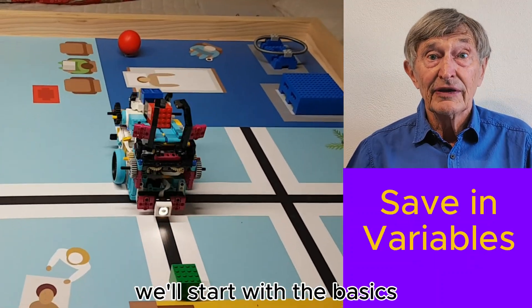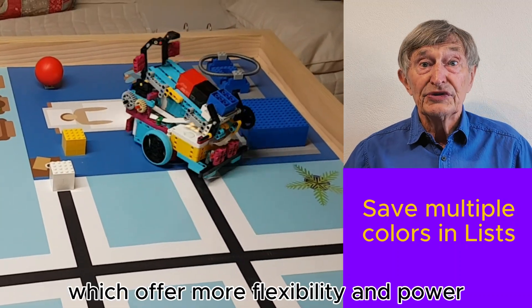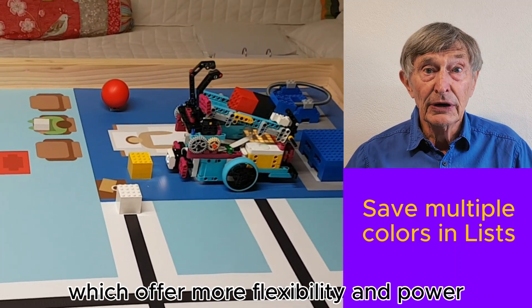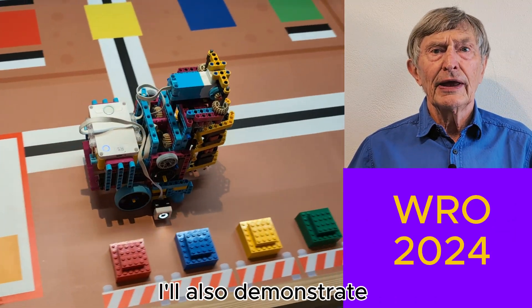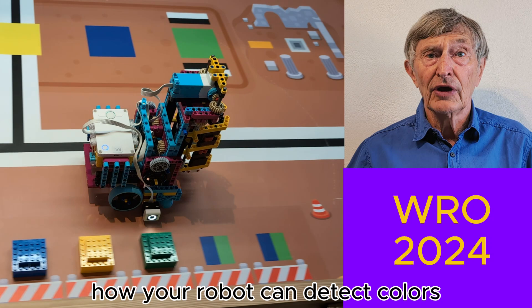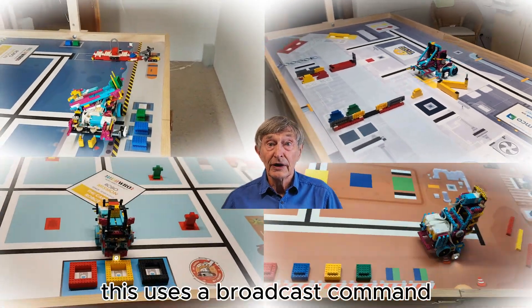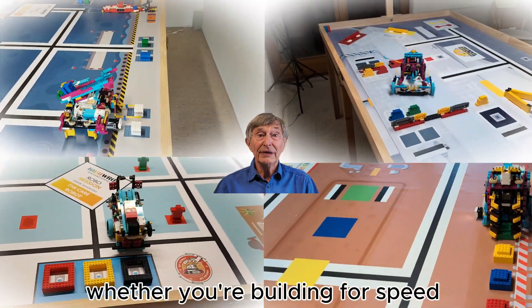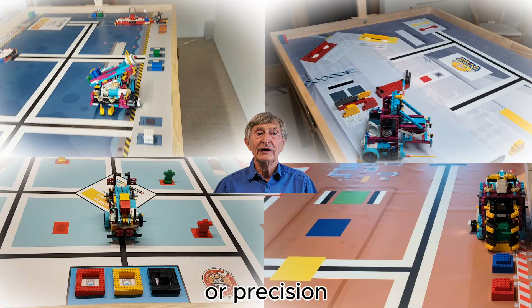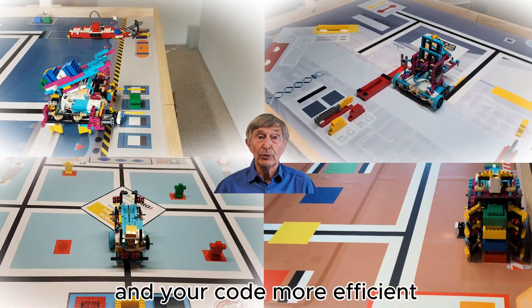We'll start with the basics — saving colors in variables — and then move on to using lists, which offer more flexibility and power in storing multiple color values. I'll also demonstrate how your robot can detect colors while driving past objects using a broadcast command to save each one without needing to stop. Whether you're building for speed or precision, these techniques will help make your robot smarter and your code more efficient.